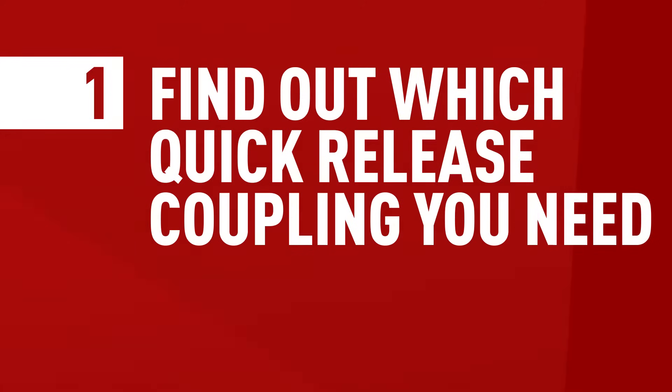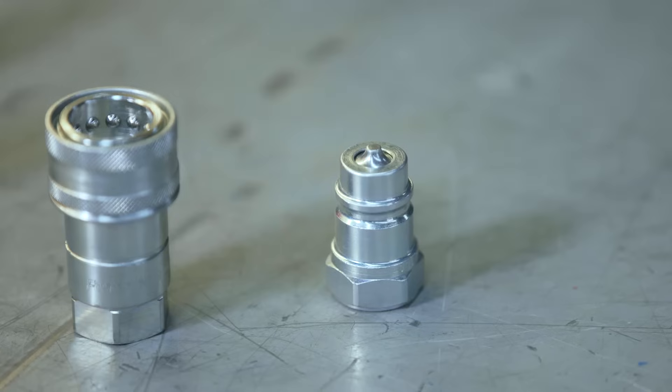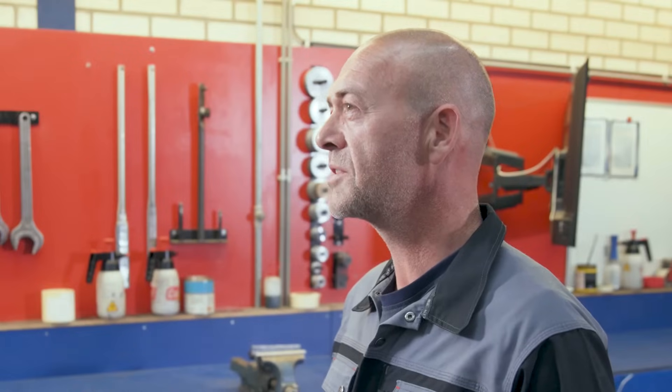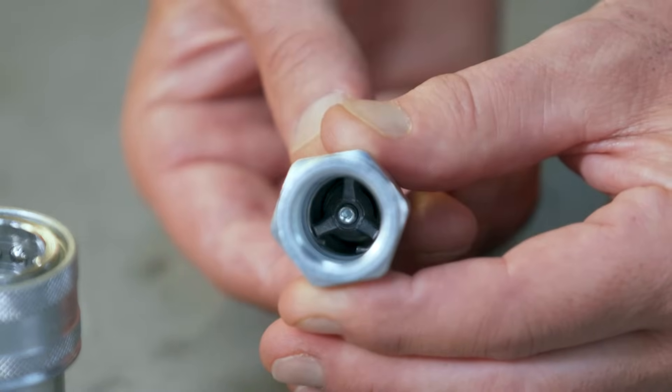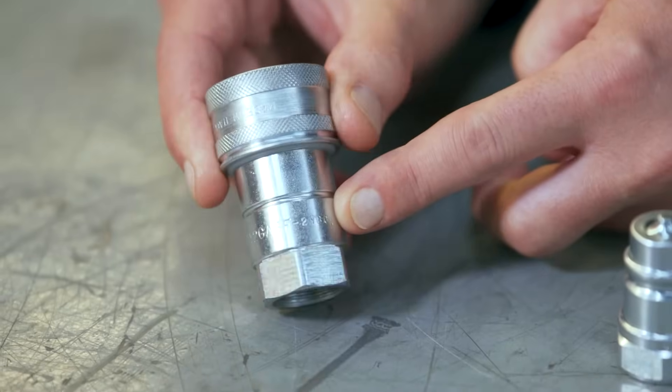Step one: Quick-release couplings come in many different shapes and sizes. Two of the most common types are the poppet type and the flat face series. You have to make sure that both the male and the female components belong to the same type, as they're not interchangeable. Other important aspects to keep in mind are the coupling's dimensions and thread type. To help you find the right part, each manufacturer etches the part number into the component. Sometimes the number isn't visible anymore, in which case you'll need to do a little more homework and maybe try different options.